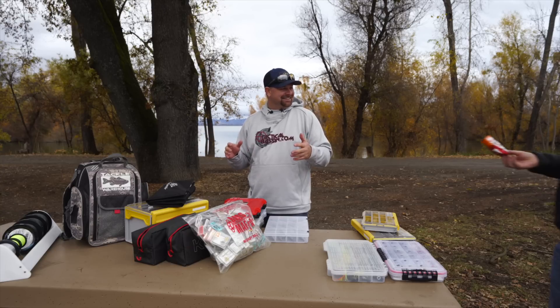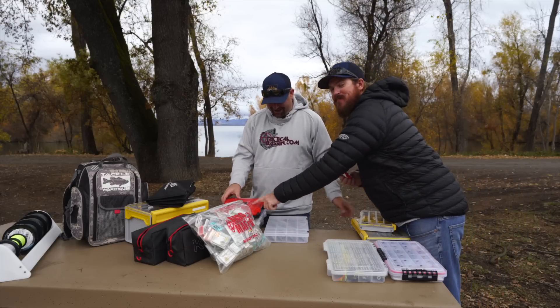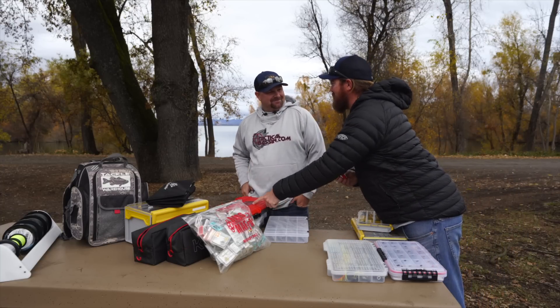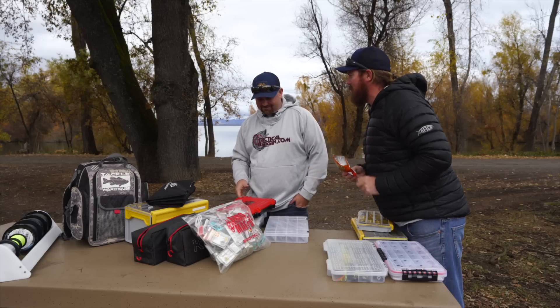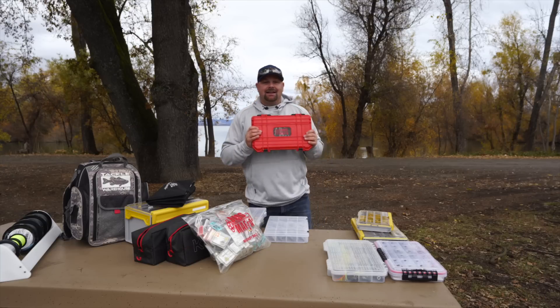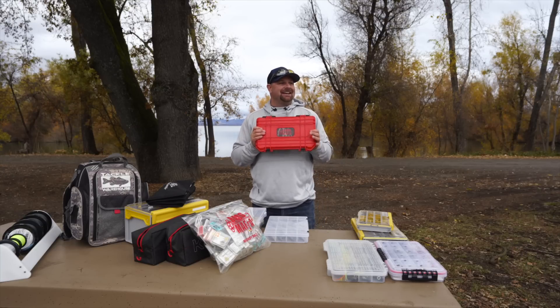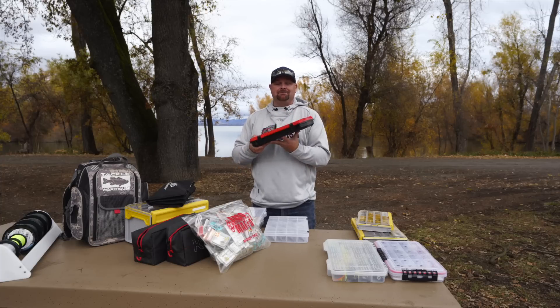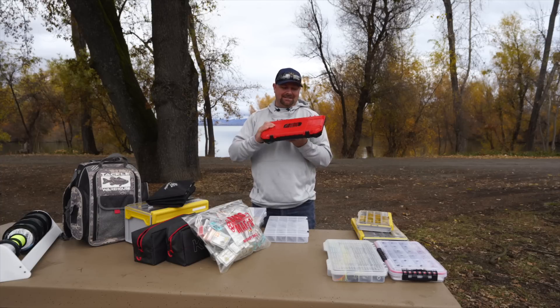Matt chimes in: he likes that box for his special baits because he doesn't want people to see what's inside when they get in his boat. So if you don't want people to know what's in your special box, there you go — that's Matt being a guide.